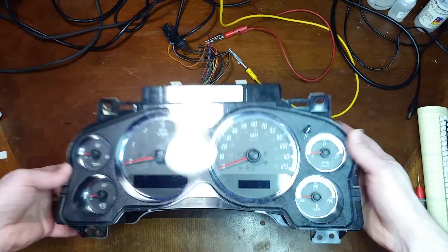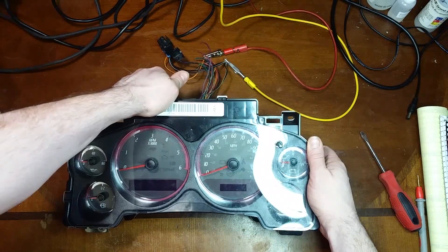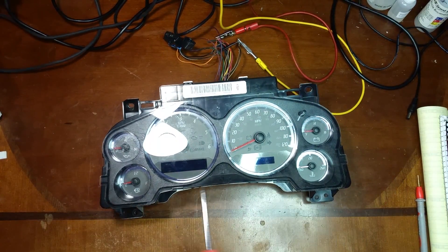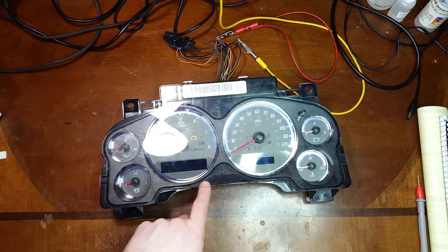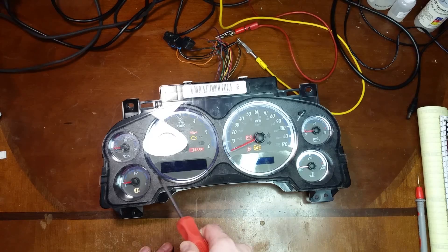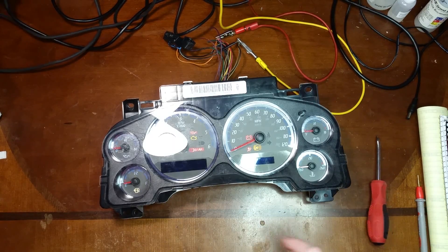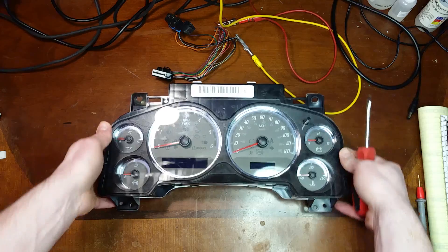Welcome back to my bench. Here I have another '07 and newer cluster — I believe this one was sent in by a viewer. It's the common issue with the display. I'm just going to go ahead and boot it up and confirm. Yeah, we've got activity everywhere and we should have gotten some displays come up by now, so let's tear into this and see how bad it's going to be.